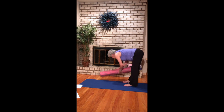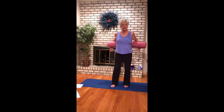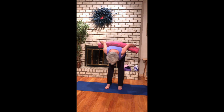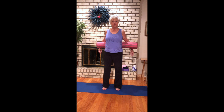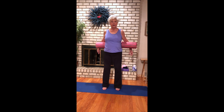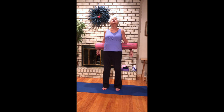Reach for the roller and drape your arms over it. Just let your hands kind of flop, widen your stance a little bit, take a nice breath in and exhale forward fold. Inhale come up and exhale back into camel — chin to chest and back to neutral.